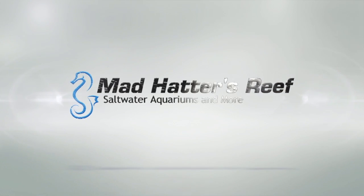Hey guys, my name is Jeff and this is Mad Hatter's Reef. Today we're going to talk about what you need to know when you're selecting substrate for your aquarium. If you're new to Mad Hatter's Reef, this is where I talk about everything reef tank related — so if you love reef tanks, go ahead and hit that subscribe button.